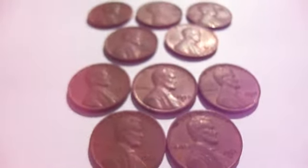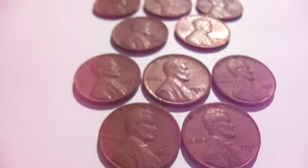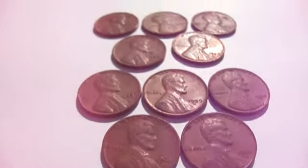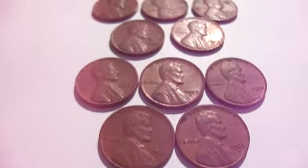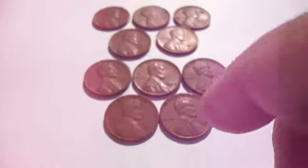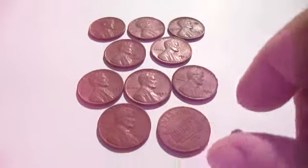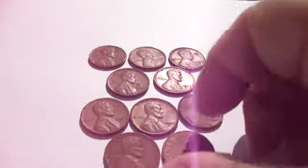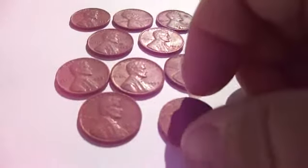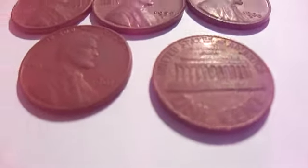So here you have half of them to be the Lincoln Wheat pennies and the other half to be the Memorial type, which means on the back side of it and everything. Let me get them all turned up right for you. That's your Memorial type — that's when they changed it over.